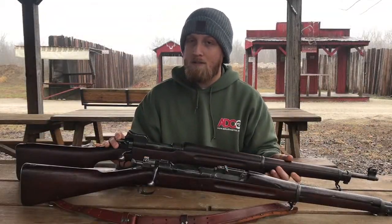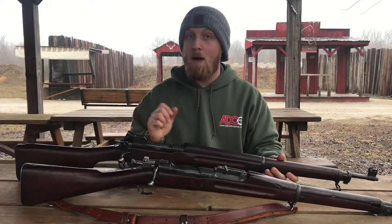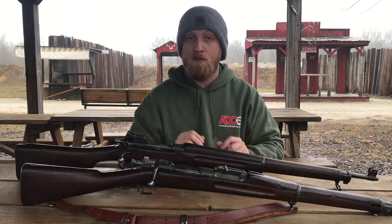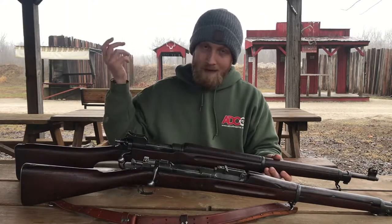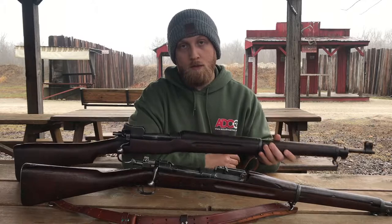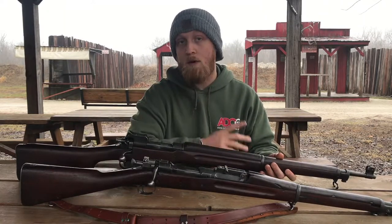So we're gonna talk about some of the major differences between these rifles, things I like and don't like about each. They're both very awesome rifles — don't take this video as me bashing one or the other because these are pieces of history and I appreciate them and I really enjoy shooting them. But I'm just gonna have a range day. It's pretty wet out, it's raining, so it's gonna be pretty fun. Stick around — we're gonna do some cool drills with these, see which I like better, and then I want to hear what you guys like better down in the comments.